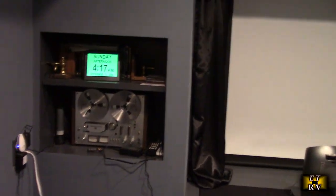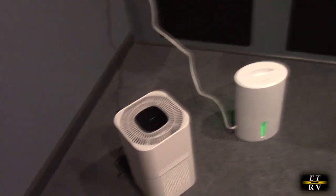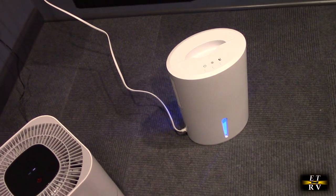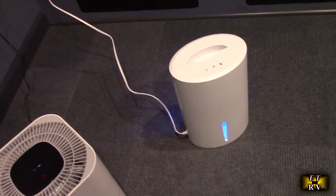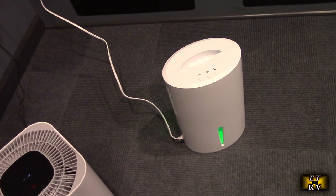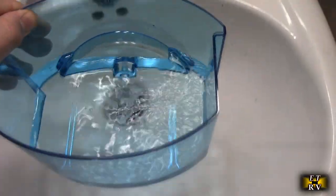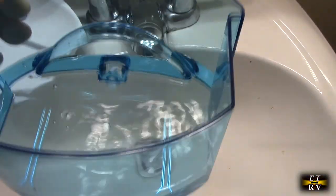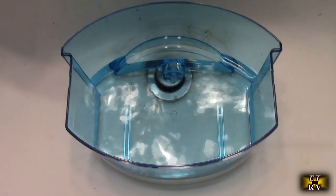I'm in my movie theater and this is where I'm going to be using it, right next to my air purifier. There is moisture in my basement movie theater and I want to keep moisture out, keep mold down, and keep the projector and electronics dry. After just one day, it's about a fifth full already with water, so it's definitely removing moisture from that basement.